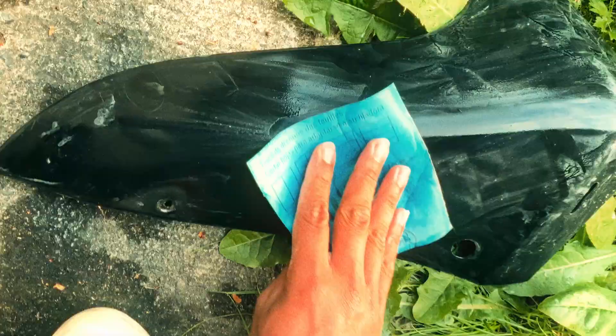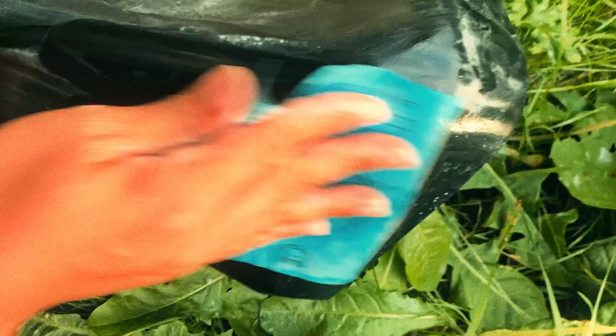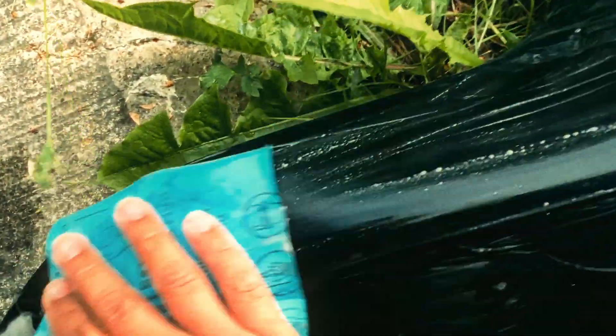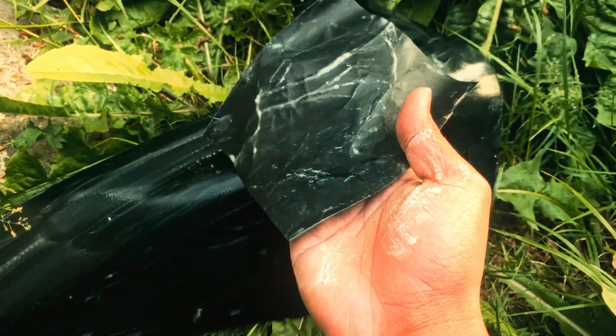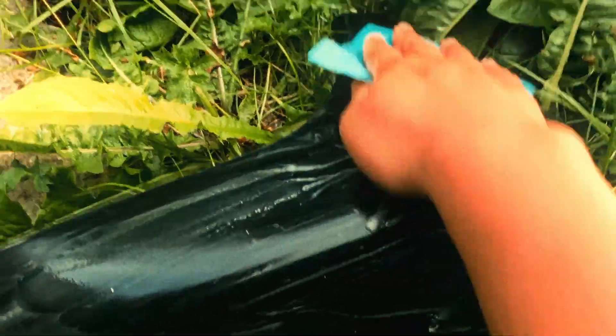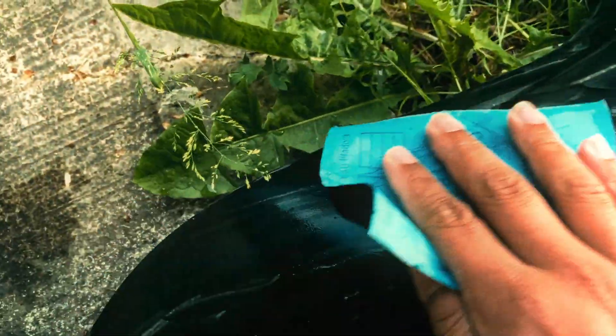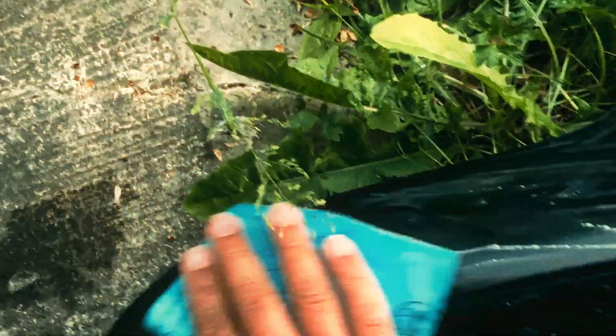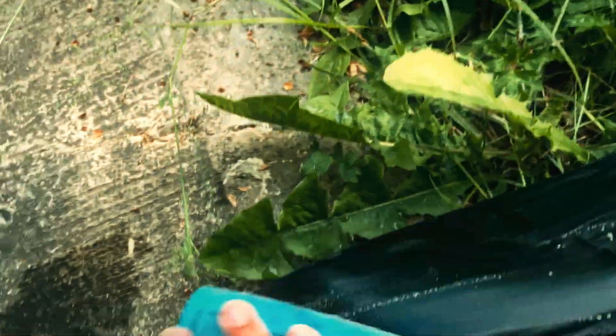Alright guys, so I'm sanding it right now with 400 grit as you can see. I don't really have a table or anything here but I'm using this flat area. Comparing it to the other one, the gloss is gone from this one — I'm gonna keep doing this and then start doing the other one as well.